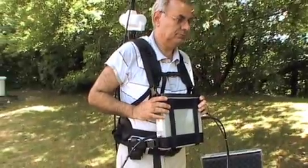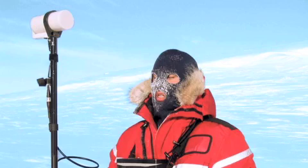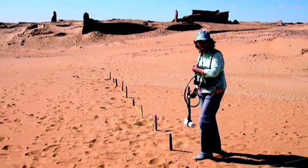Today we're going to be talking to you about our Overhauser Magnetometer. Our Overhauser Magnetometer is our mid-range magnetometer suitable for many applications in the earth sciences including mineral exploration, oil and gas exploration, archaeology, as well as UXO detection and characterization for military purposes.